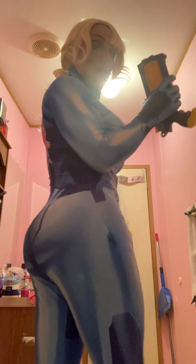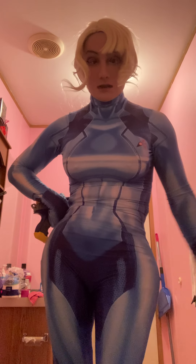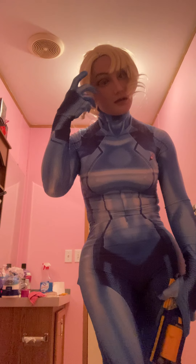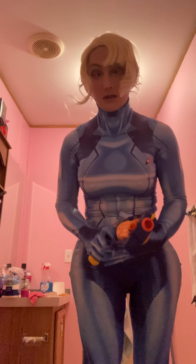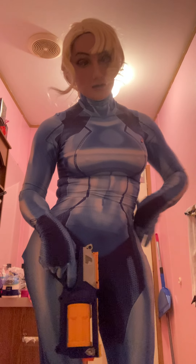And I'll give you a closer look at the back. That's what that looks like — it's a zero suit. I really do like it. It is very interesting. All I have to do is make me a gun pouch, or get some kind of thing to put my gun on. But this will do for now until I can come up with something else. I think it's pretty cool — I always wanted to do her.